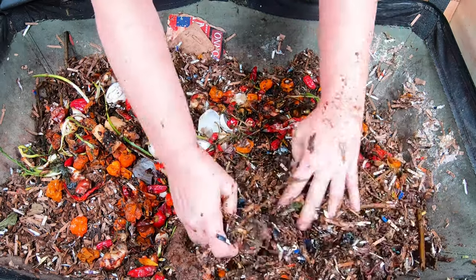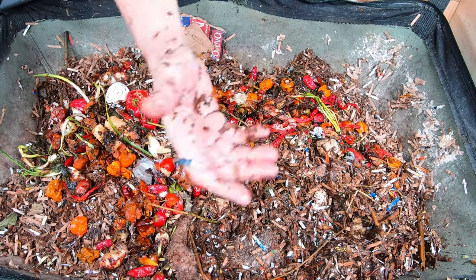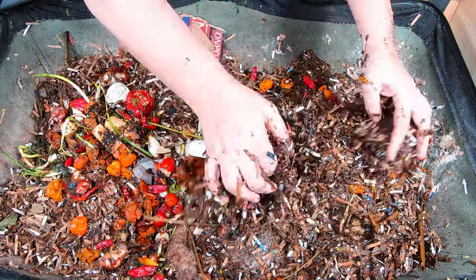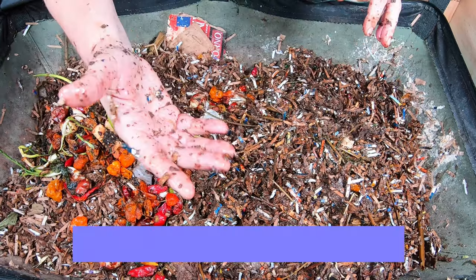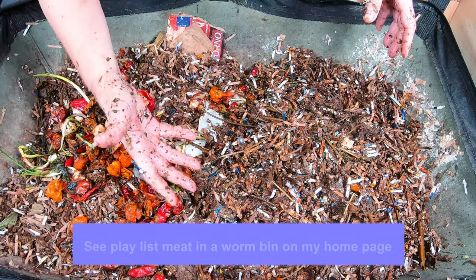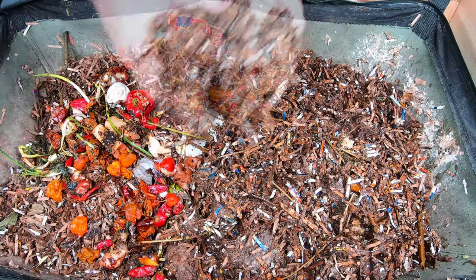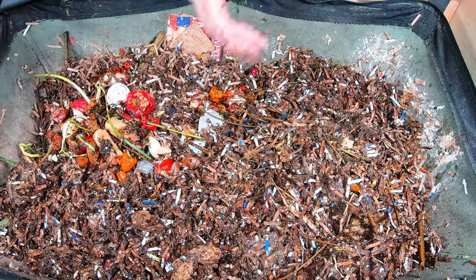I don't wear gloves in a worm bin, but I absolutely wear gloves when I'm messing with hot peppers. As I've mentioned before, there really are no forbidden foods — there's just foods you may regret putting in. I did an entire bin at one point with meat in it and eggs and that sort of thing. And although the worms did eat it, it smelled horrible and it attracted a lot of flies. So the worms can eat just about anything; you just may not enjoy it yourself.